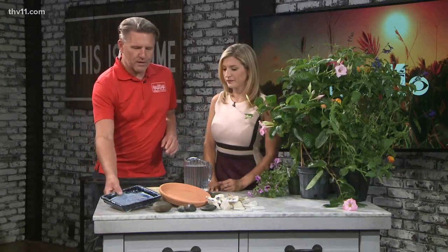Bees also like to drink water. So if you don't have water around your yard, they will start going other places. If you want to attract bees, we create what we call a bee bath. Now, you might think a bird bath would work, but bird baths are deep, and that's hard for bees — they like shallow water surfaces, so any type of shallow container works.